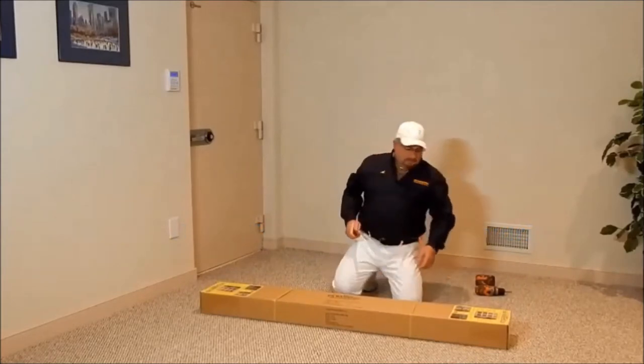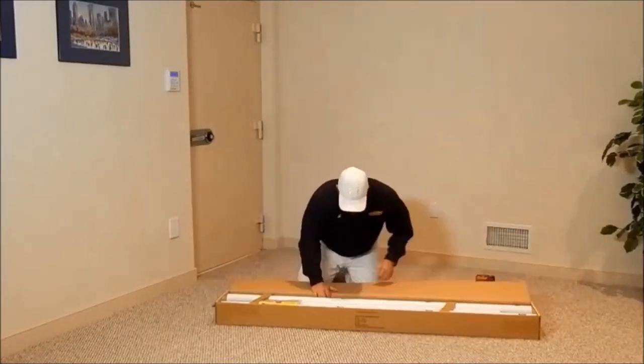Let's open the box, remove and identify all the pieces.